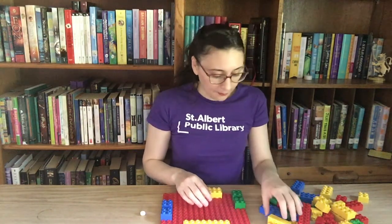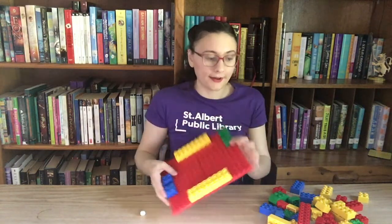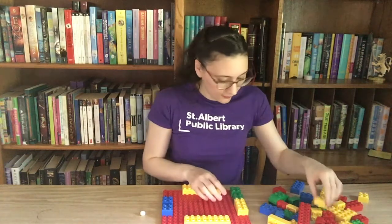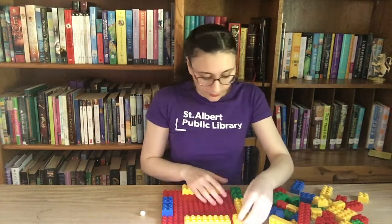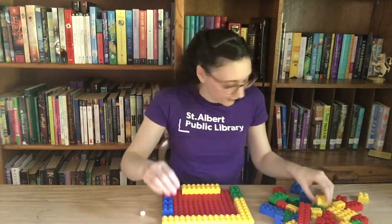The next step is to fill in the outside of this Lego square. I'm going to use all yellow pieces so that I know the green and blue spots are the start and the finish. Let's see if I have enough yellow ones — there we go, the outside is all covered in yellow.